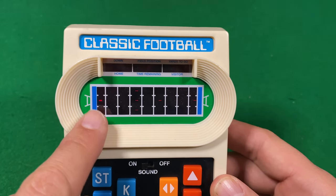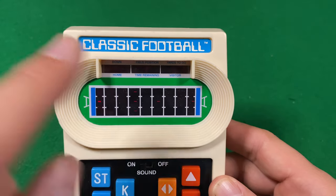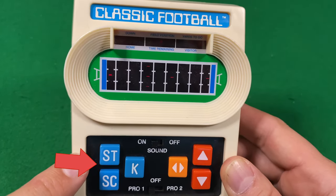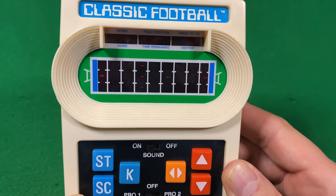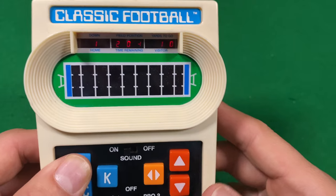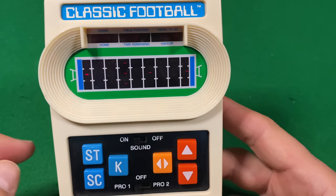I can't pass. All I can do is run up and down and try to get past these defenders and score. The ST stands for status, like first down, second down. The SC stands for score — you can hit it right now, it's 0-0. Status is first down. And when it's fourth down, you can kick.